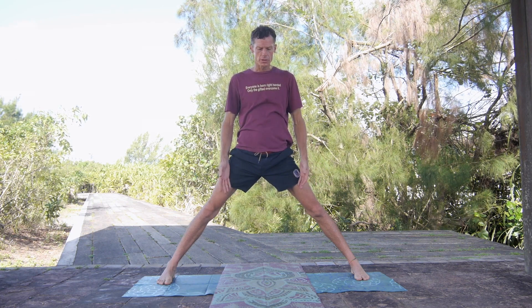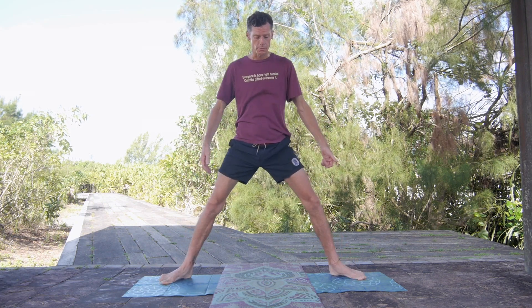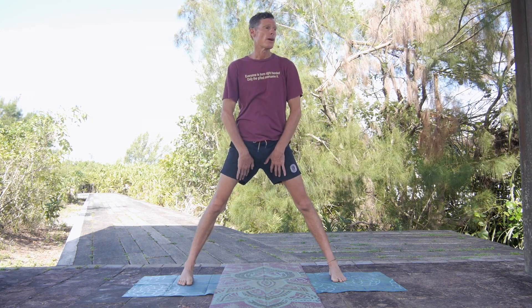Isometric exercises are amazing for the body, especially if you're injured and you're afraid of going into certain ranges of motion that induce pain. In this position, hopefully you're not feeling pain, but if you are and your legs are too wide, you can bring them in a little bit nearer to you, because we want to strengthen the inner thighs.